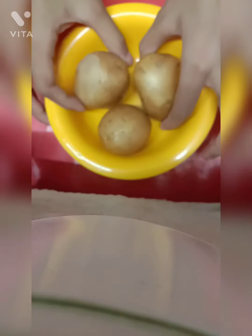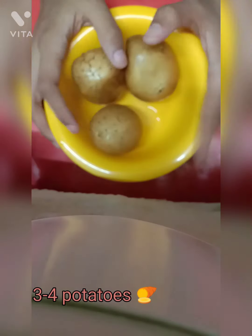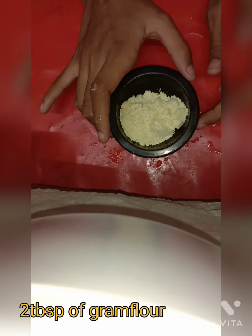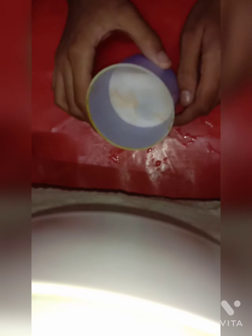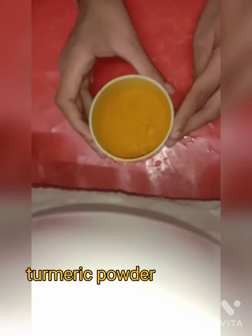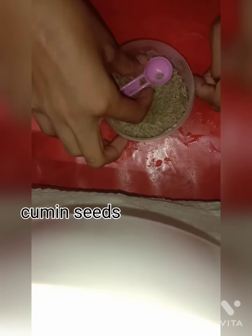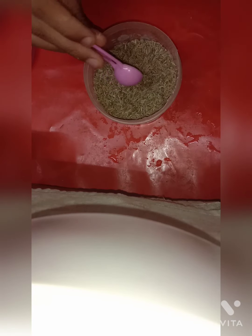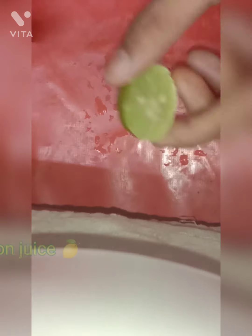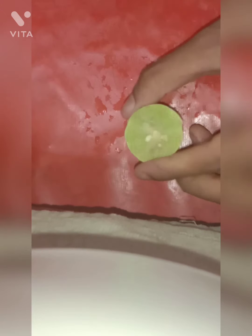For this recipe, I am taking three potatoes — you can take according to the quantity you want. Next you need two tablespoons of gram flour. We will also need some salt to taste, half a tablespoon of turmeric powder, half a tablespoon of cumin seeds, some red chili powder, and one tablespoon of lemon juice.